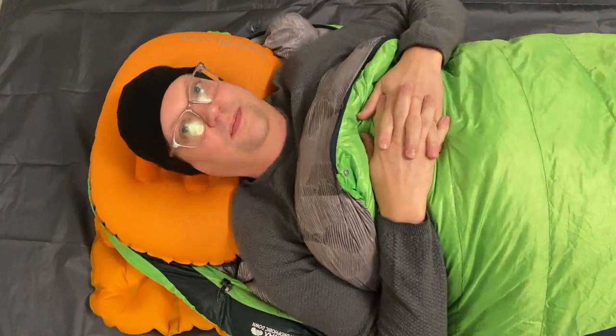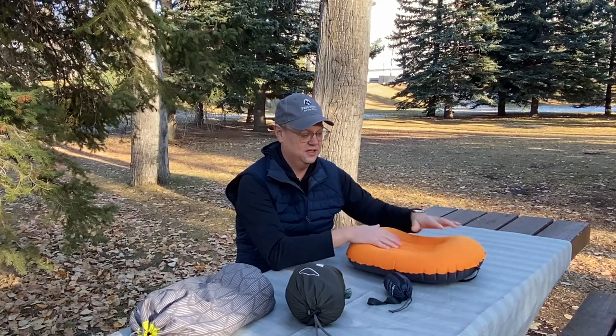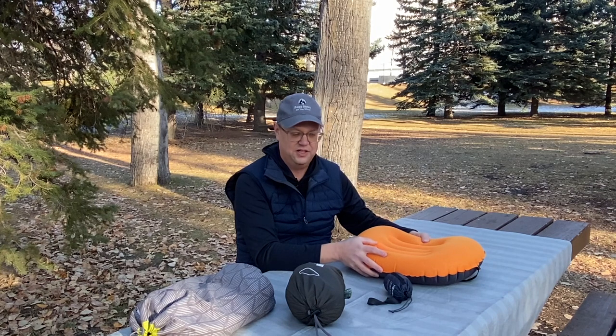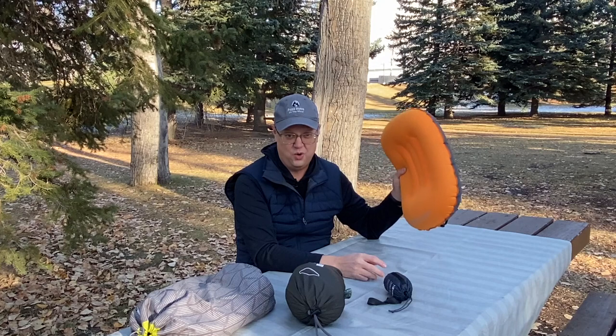It's a pretty comfortable pillow — I've used this one a lot and have a few of them around the house. The only issue is it's pretty rigid, so you can't really control the pressure. And it's not insulated, so in cold weather, this thing's going to be cold.